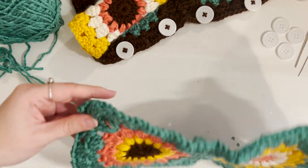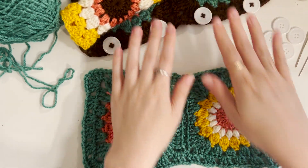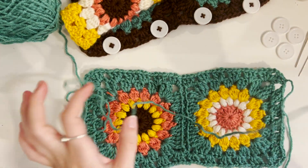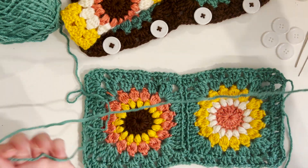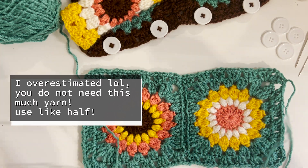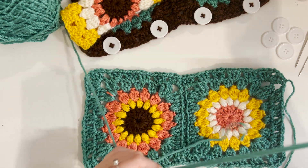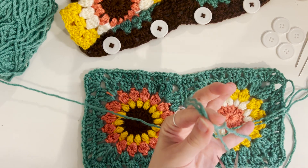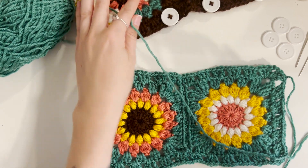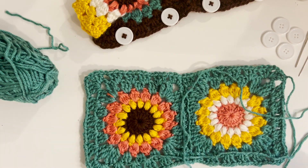Now we're going to do the buttons. I'm going to take a good amount of yarn — about 12 inches to be safe, maybe a bit less — and since I'm doing four buttons, I'll cut three more pieces about that same size so they're all ready to go and I don't have to mess with the yarn anymore.